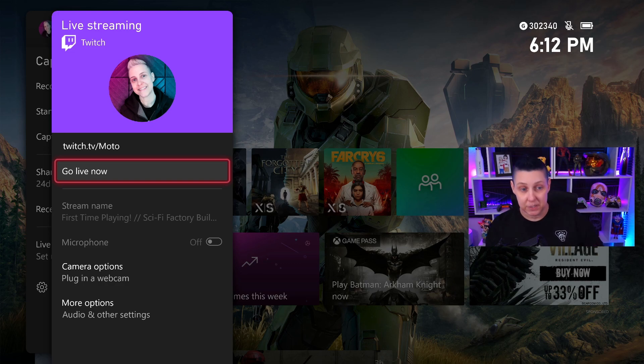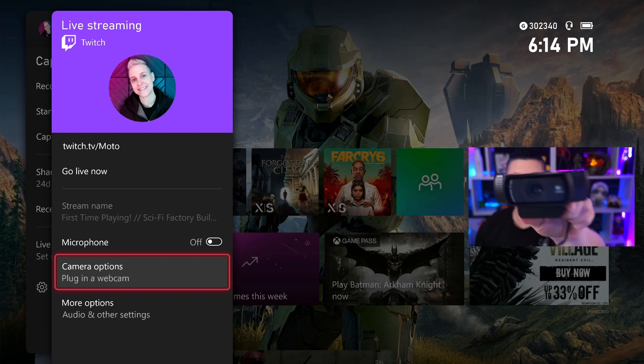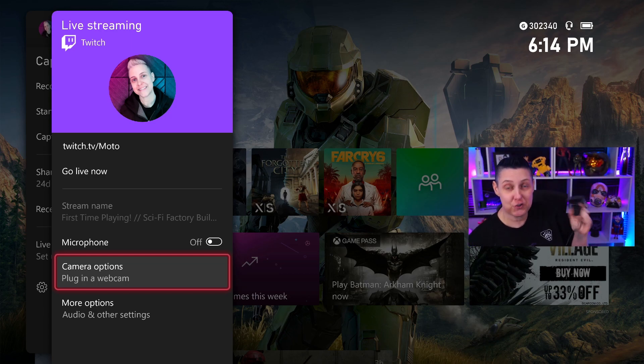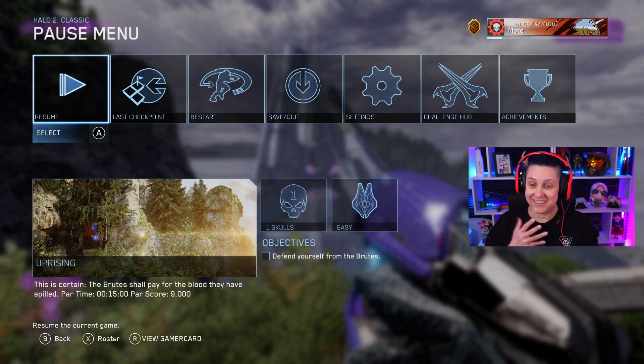This is the first time I'm using this. Go Live Now. Microphone — I don't have my headset plugged in. Camera options — oh, we could plug in a webcam. Let me go get a webcam. I got a webcam. This is my trusty Logitech C920. This was my first stream camera; I used it for so many years before my current setup. I've got a camera, let's plug it in.